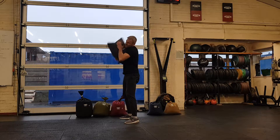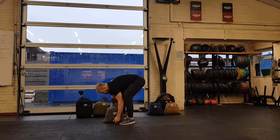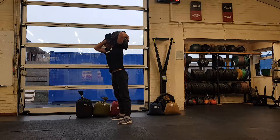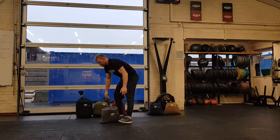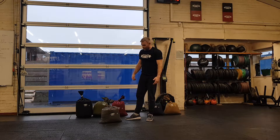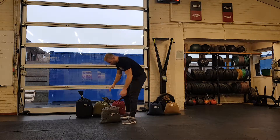Nice strong back, and just lift it up to your shoulder. Sometimes it would be alternating reps — you can go to the opposite shoulder. So maybe in a conditioning workout, you might want to try and cycle the movement a little bit faster so you can do touch and go with this style.